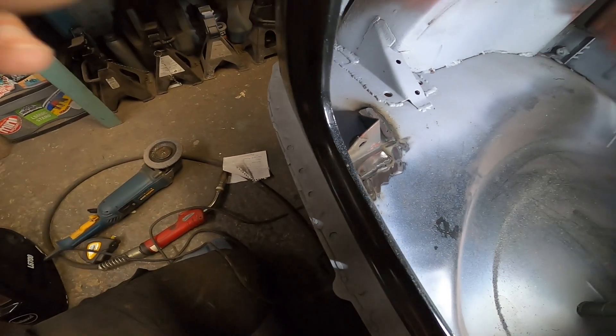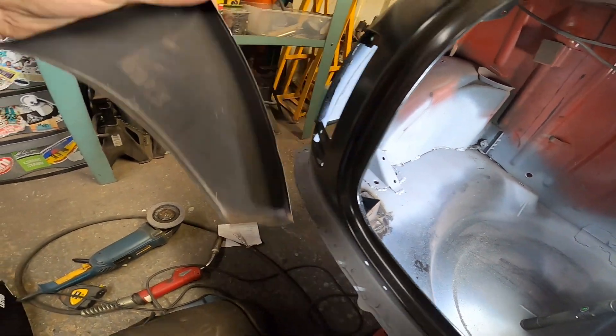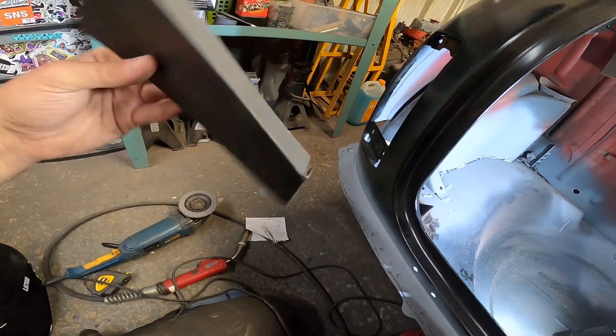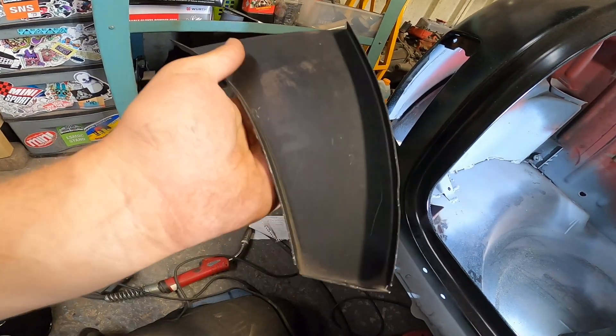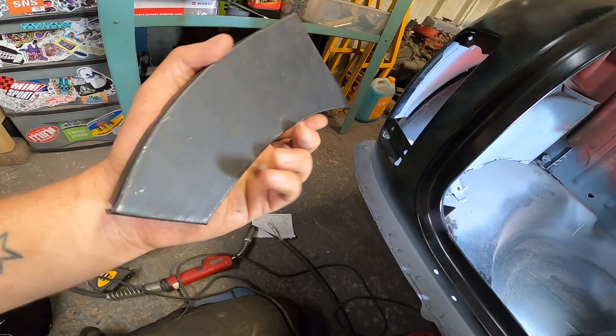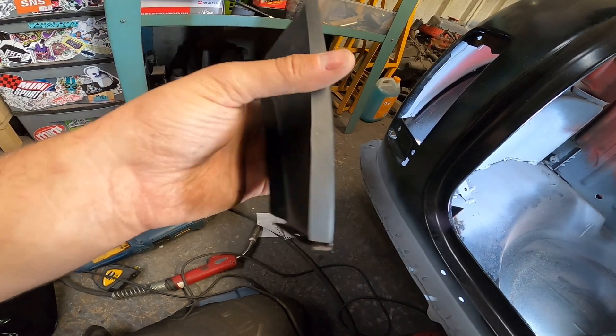Next job — fill that hole. I've got this repair panel which I'm going to cut down and literally just use. I found it on eBay, I literally won it for a few quid. I thought, oh, that saves me a bit of time. We'll see — it might not.